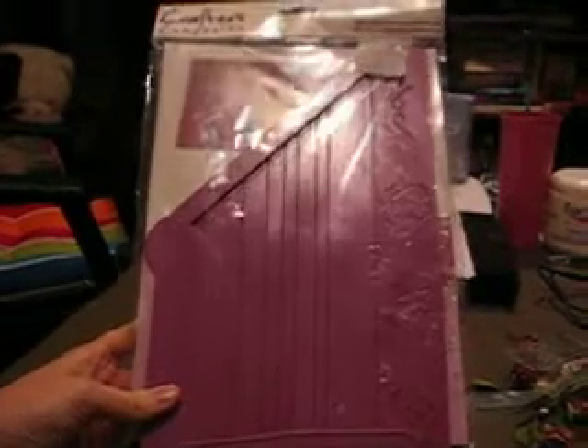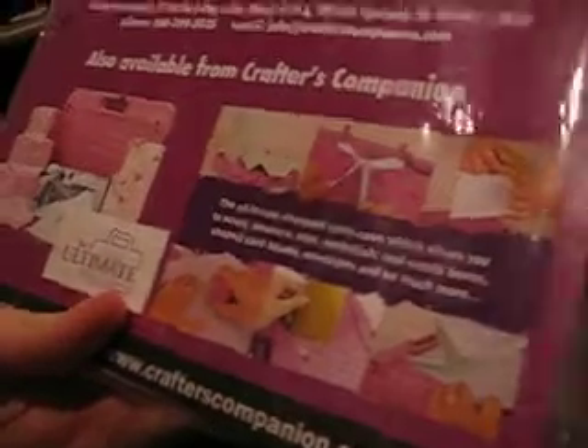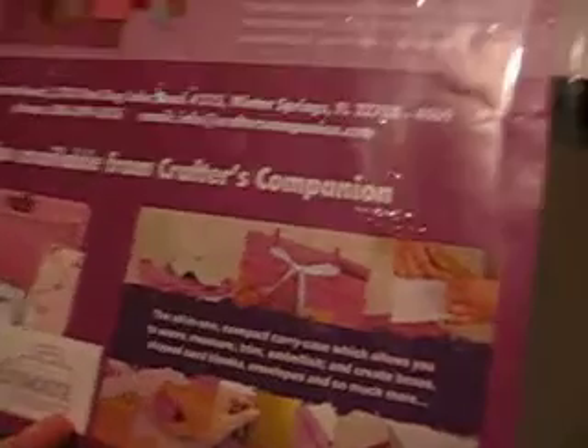And then the big thing — this is from Crafter's Companion, and this is the Enveloper. You can make envelopes of any size, and you can score on it. It has these little things that you can put on the little flap that you lick on the envelope to make it pretty and emboss it. And on the other side, it is also like a scoreboard — it does have lines to do a scoreboard kind of thing on it. This right here is a $20 value, so yeah, it's a good giveaway.